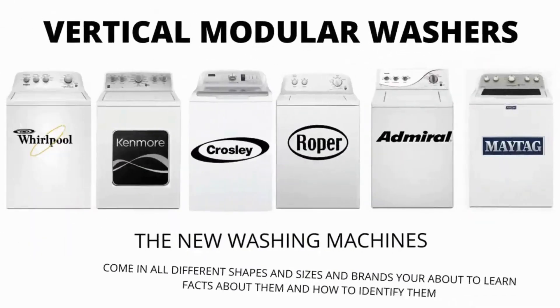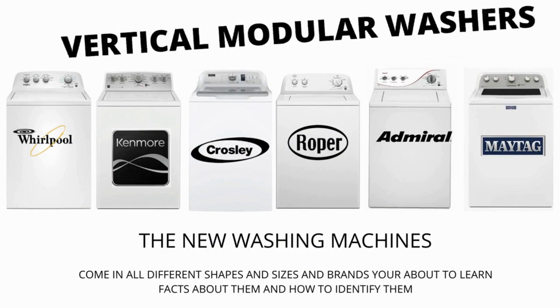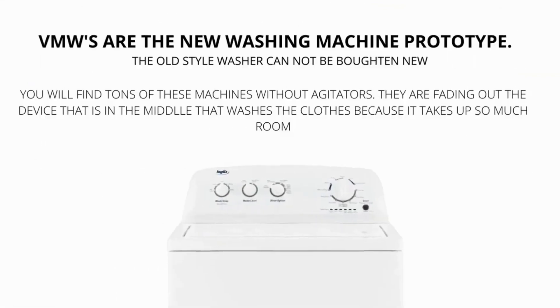In this video we will be discussing the most sold top load washer in the world, which is sold at Lowe's, Home Depot, and other local stores. Let's get straight into it. Vertical Modular Washers, VMWs, are the cheapest and most sold washers worldwide.